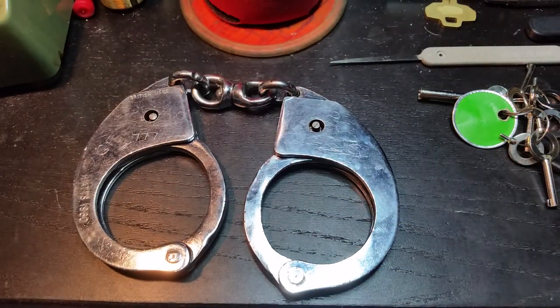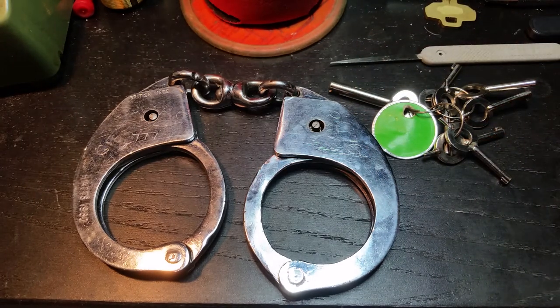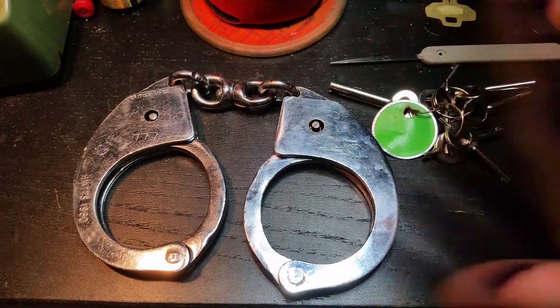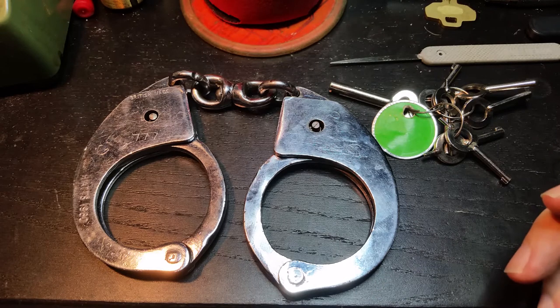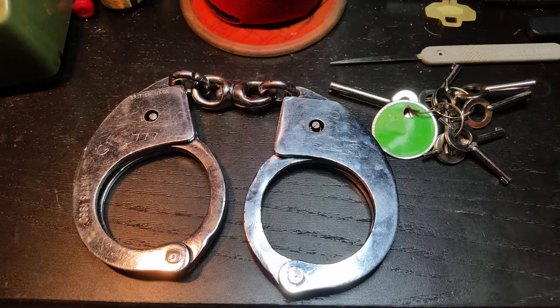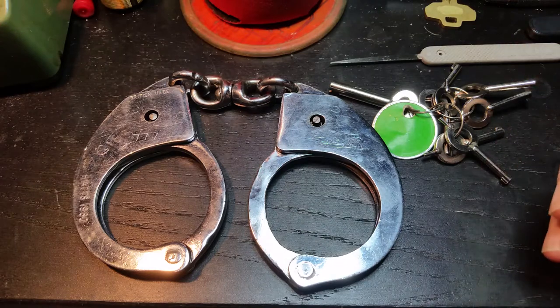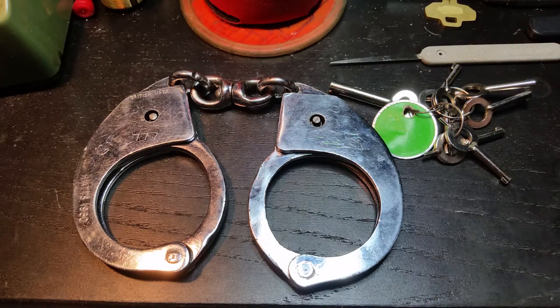But just a cool little piece of history. And another interesting thing about them is if you can't find the key for them, because these have been out of production for a good 50 years at this point and the company has been bought and moved its factory and so on.